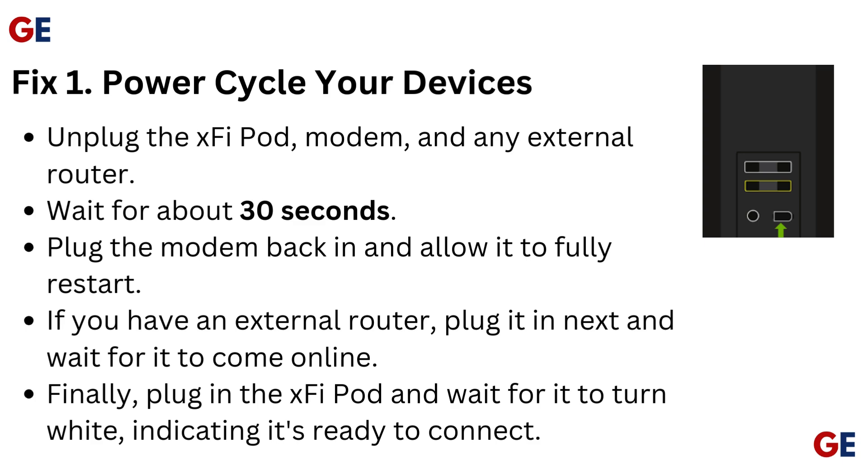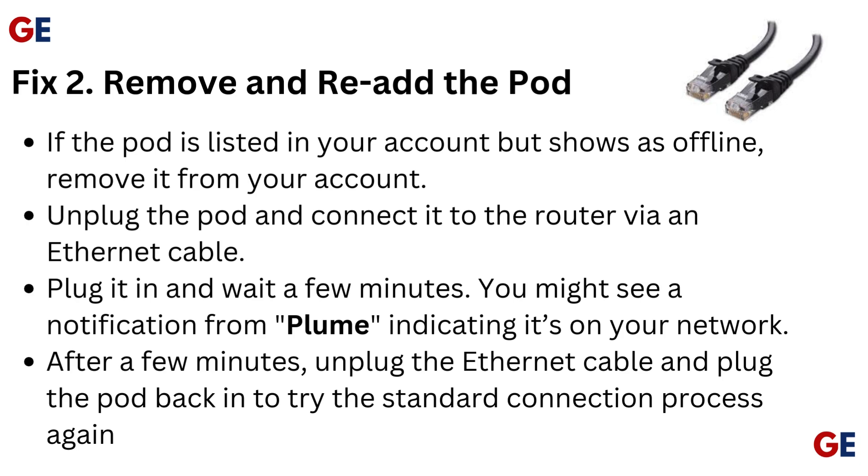Finally, plug in the XV pod and wait for it to turn white, indicating it's ready to connect. Fix 2: Remove and re-add the pod.